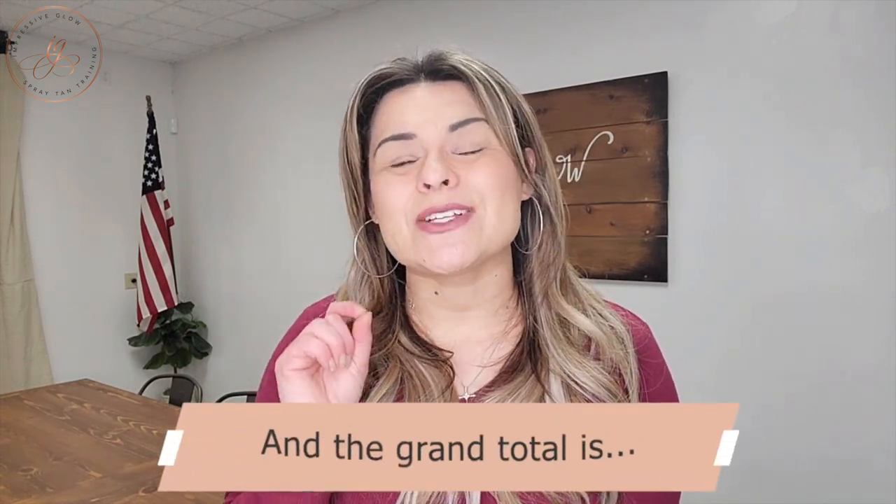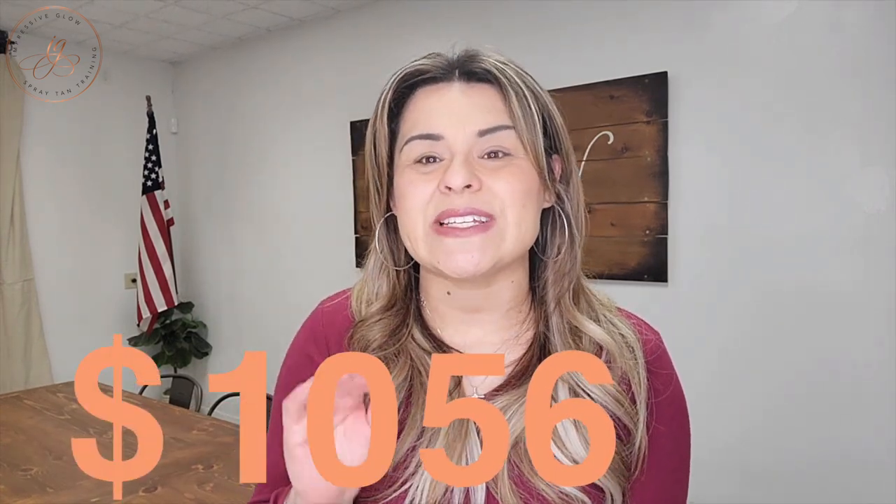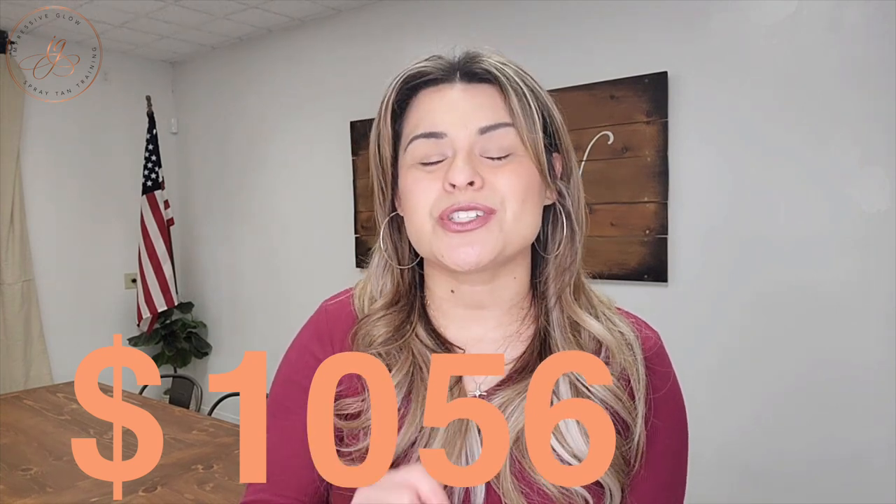So are you ready? That's a total investment — with the training, with the equipment, with all the smaller supplies — of $1,056 to start your own business as a spray tan artist. I don't think that's a whole heck of a lot to start an entire business.